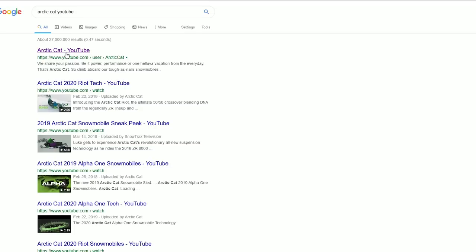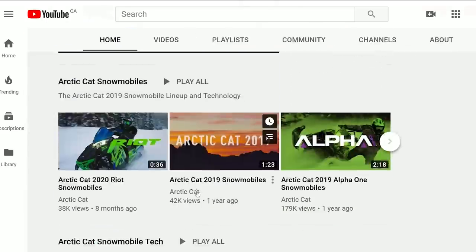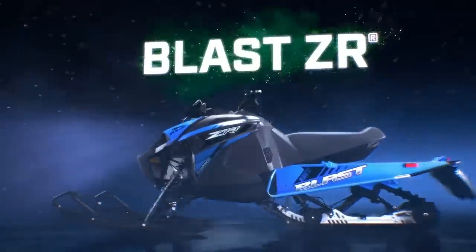I always rip my handlebar bags off because they get in my way, but since this is more of a beginner sled it probably won't be in their way. Arctic Cat sneaked this sled, so I'd expect them to have a YouTube video on it - but looking at their page they have a video for the teaser but no ride video. Well, there's Arctic Cat's awesome marketing as per usual, nothing out of the ordinary.